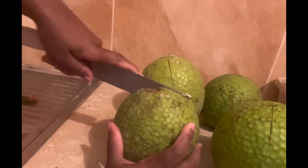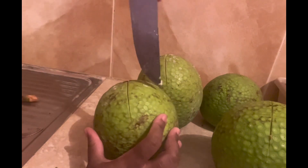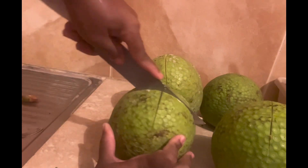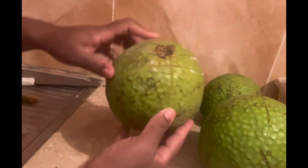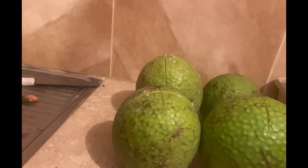This one has a little blemish so I'm not sure how deep it goes, but when it's roasted I'll also show you how I prepare them to store them. So these are all four of them.